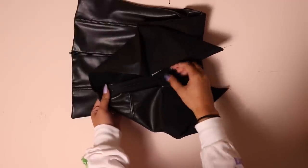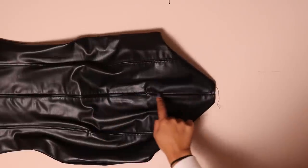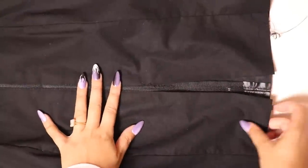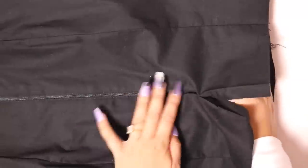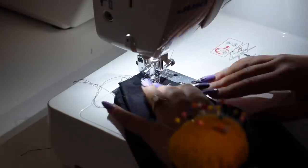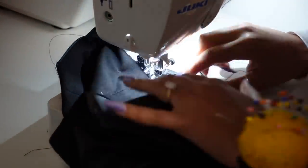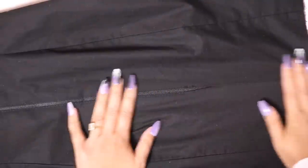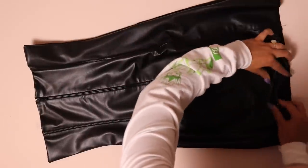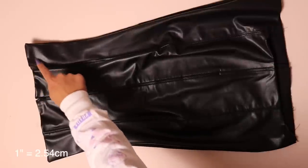Move the lining out of the way and sew through just the shell layer horizontally right below the zipper stop, to mark the end of the zipper and add security. Top stitch down the rest of the seam at this point. Then take just the lining pieces, place them right sides together, and sew with a half-inch seam allowance — starting at the hem and getting as close as possible to the zipper stop. Finally, turn the hem inside one inch and top stitch around the entire perimeter one eighth of an inch from the edge.